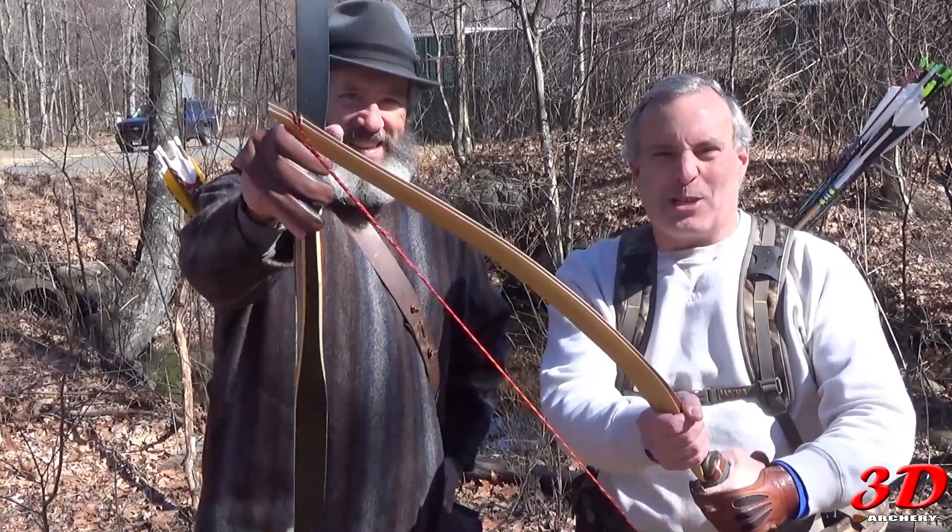This week on 3D Archery, it is the longbow extravaganza!